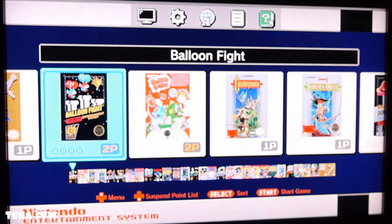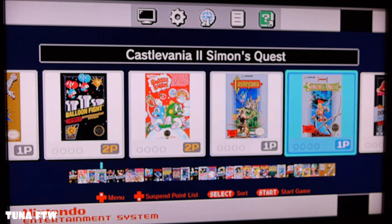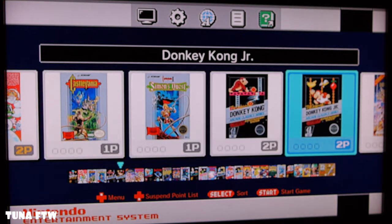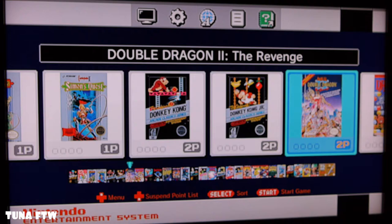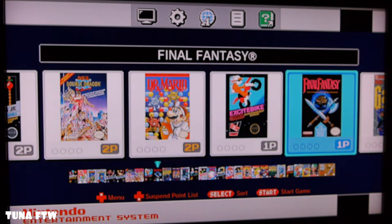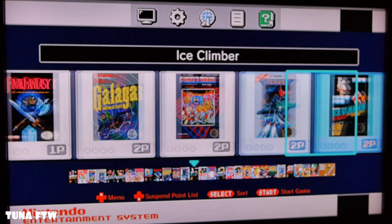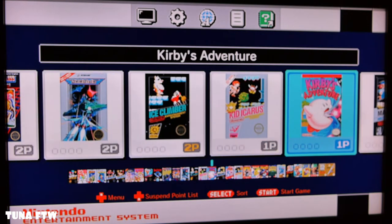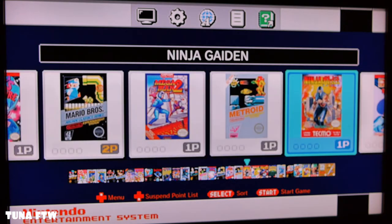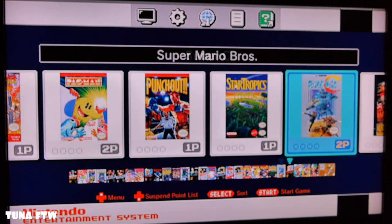The menu is pretty awesome — we got Bubble Bobble, Castlevania, Donkey Kong. What I love about the menu is that below each game's cover art it shows if it's a one-player or two-player game, which is pretty awesome. Scrolling through: Kirby's Adventure, Mario Brothers, Mega Man, Metroid, Ninja Gaiden, Pac-Man, Punch-Out — it's got all the classics.